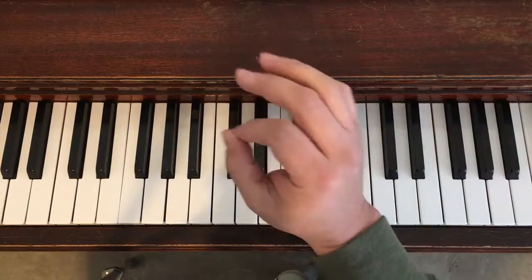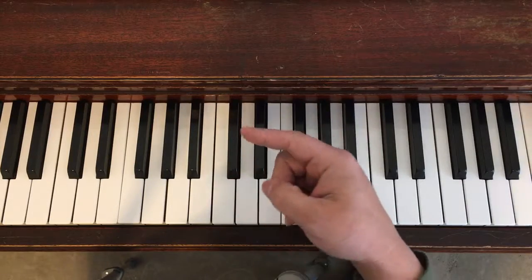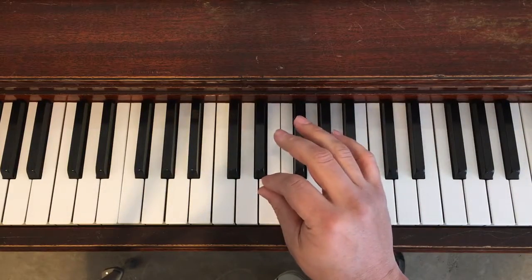And then it repeats. When it repeats, it's going to be piano. The first time is forte and loud, the second time is piano and soft.